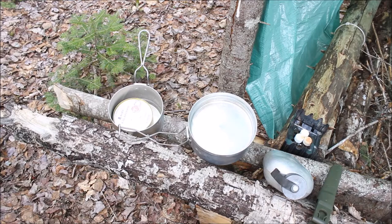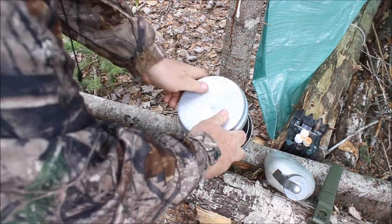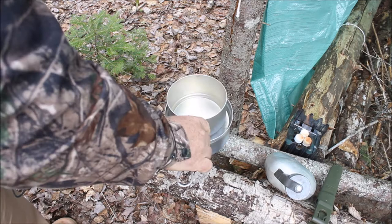So the Czech mess kit — it's got a small frying pan slash plate, a big pot, and then a medium sized pot, and it nests nice and neatly. The plate will also act as a double boiler. But today I'm just using the medium pot and I might use the plate.